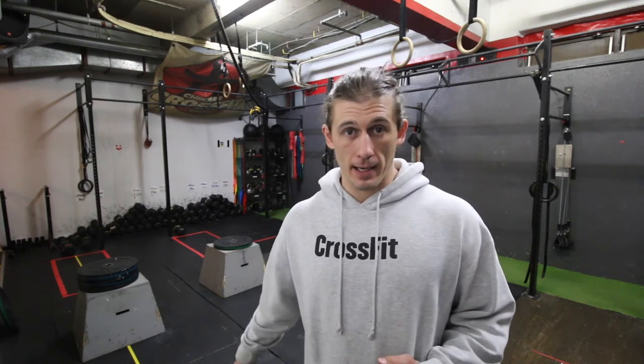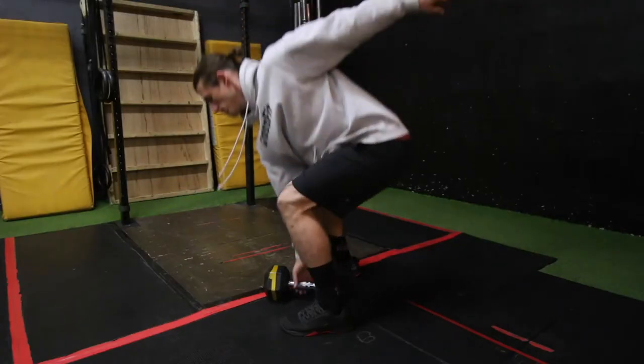One thing to be careful of in the snatch is that free hand. As you get tired, you're going to want to put that free hand on the leg. When you let go of the dumbbell, throw that free hand back and use it to come through with the hips on the next rep. Also, make sure both heads of the dumbbell touch the ground on each rep and don't let it go dropping it from the top. The chance of it bouncing and hitting you in the leg or foot is pretty high and it's going to slow down your time.